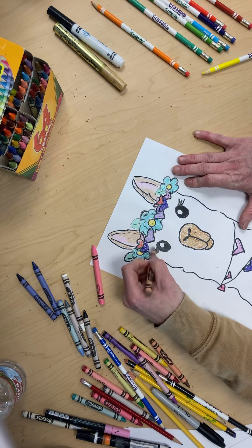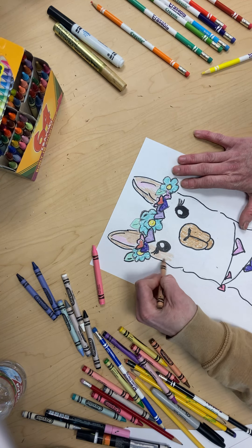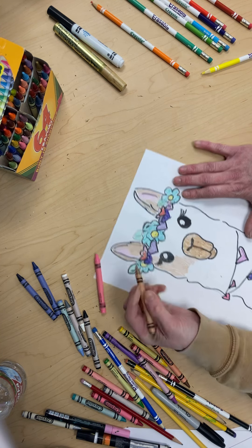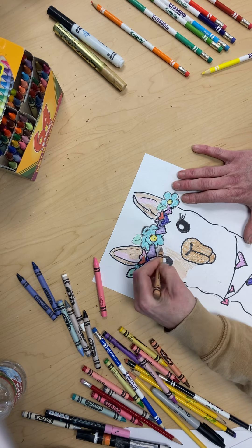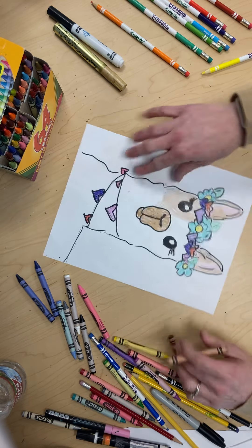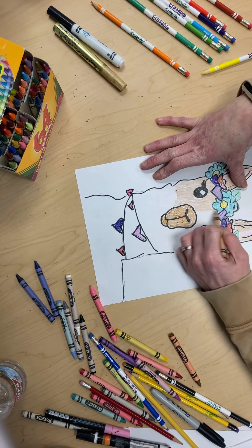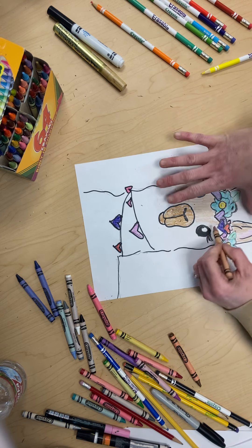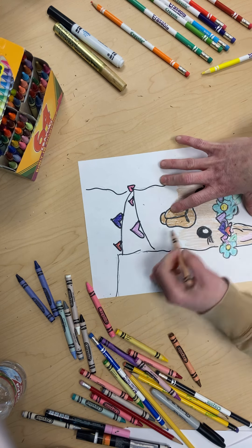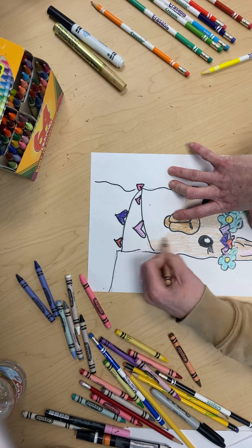Everybody loves hand drawn gifts — it makes them happy. And so if you ever decide you want to draw something, you can always give it to somebody you love or a friend, and they will absolutely appreciate a handmade gift. So we made a fun, heartfelt, happy Valentine's Day — I love you llama, for your mama. I just had to rhyme!